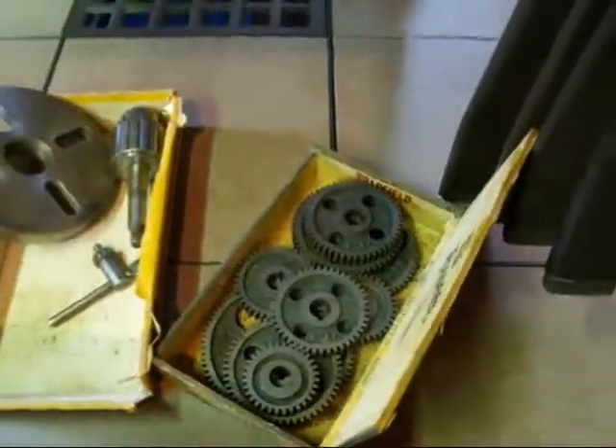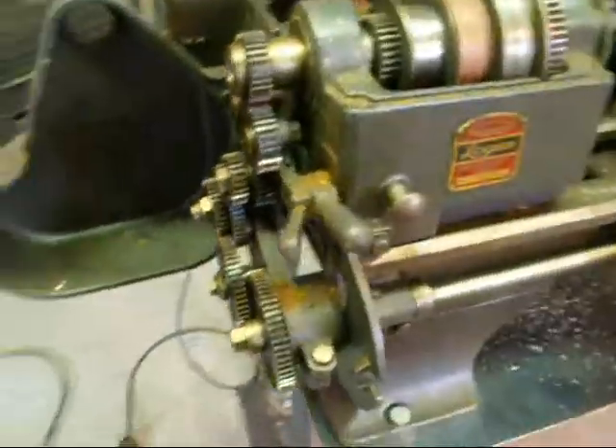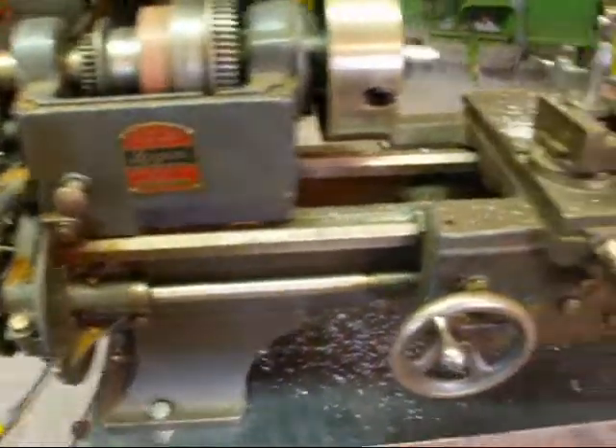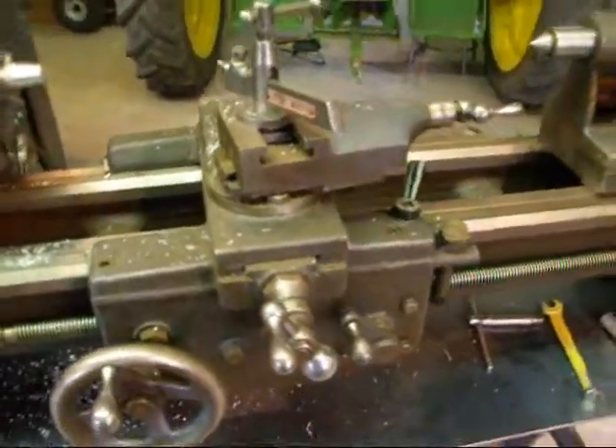I do have a cigar box full of change gears. It's no fun to change those, and therefore people really don't change them. You kind of get them at a convenient feed and just leave them there, because even though this is a good lathe to thread on, it's something that is not really done that often.